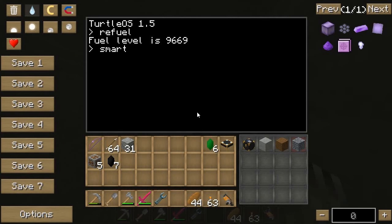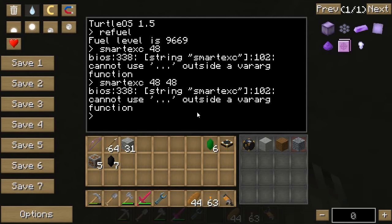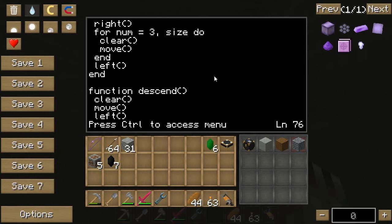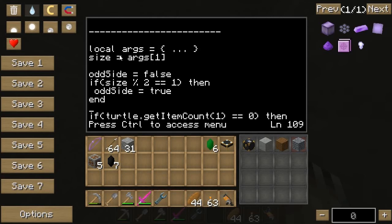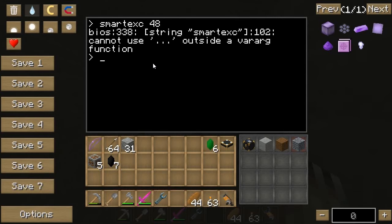I'm going to say: smart excavate 48 by 48. Or maybe I just give it one number — I don't remember how I set it up. Let me look at the code. Scrolling to the bottom — it's asking for one argument. So I just gave it one number, but why did it give me an error? Let me try again: smart excavate 48. Line 338 — cannot use dot dot dot.